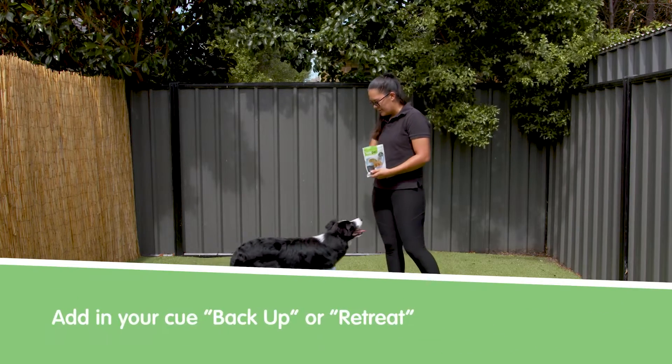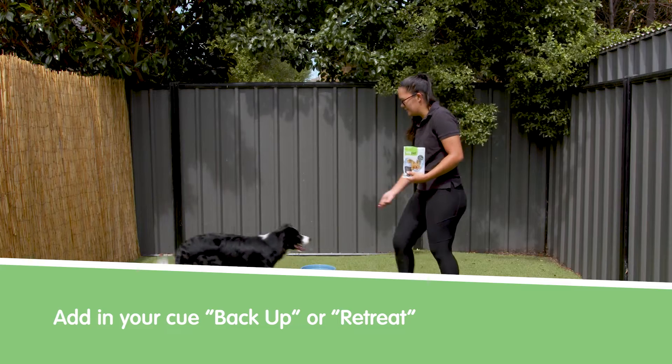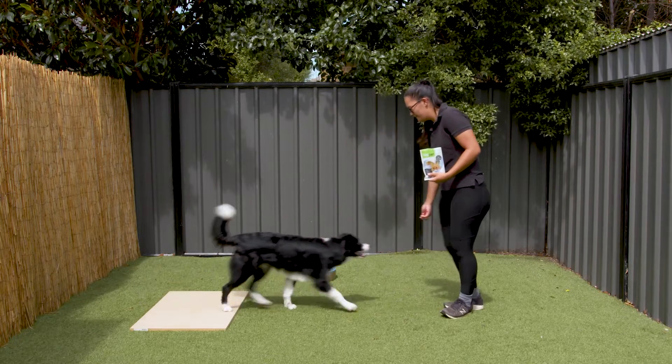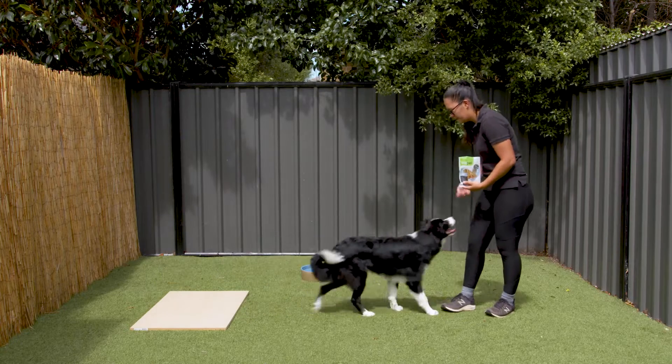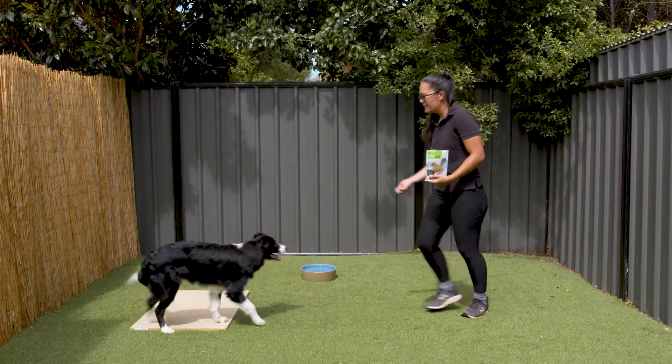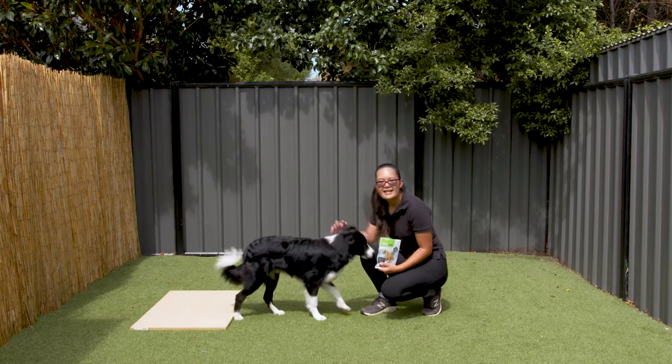Once your dog is understanding, you can add in their backup command. Back. Back. Yes, good job. Back. Yes, good boy. Good job, buddy. That's how you teach that trick.